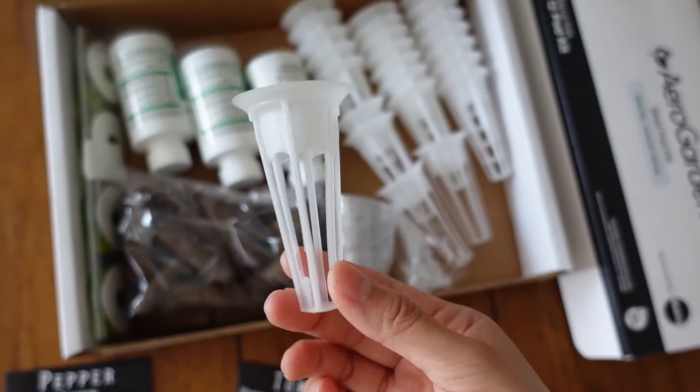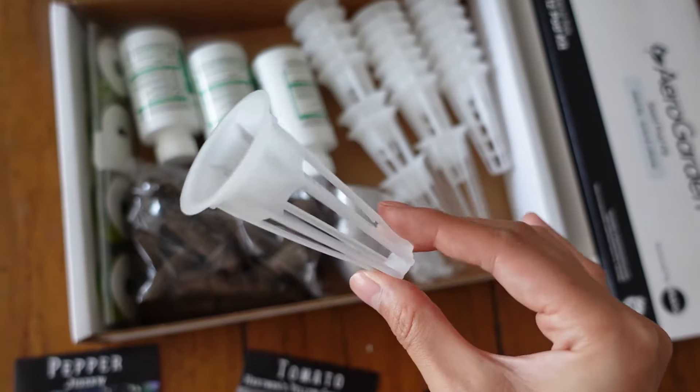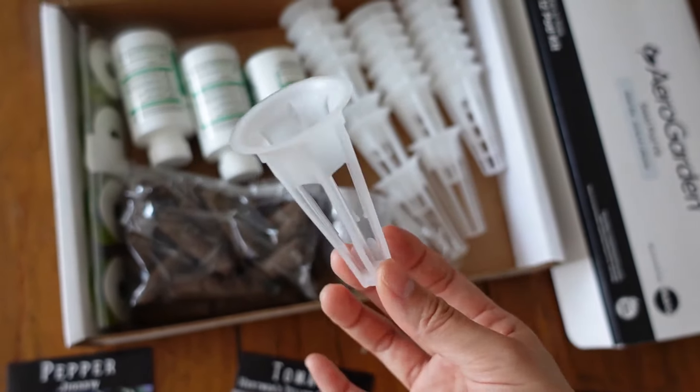First, the plastic pods. These are perfectly sized to fit within the AeroGarden models. And if you're careful, you can actually reuse these between plantings.